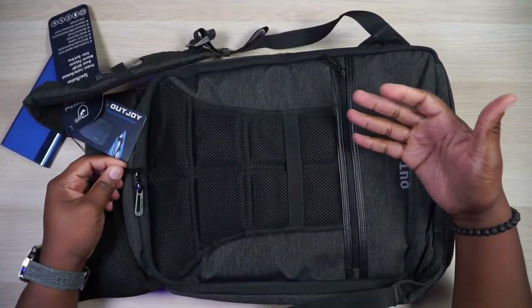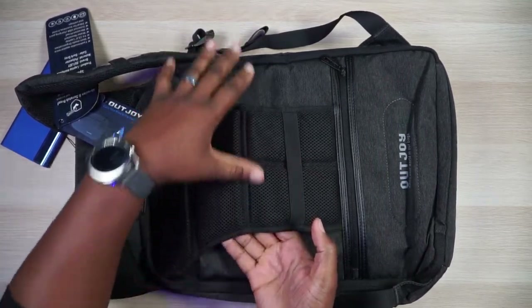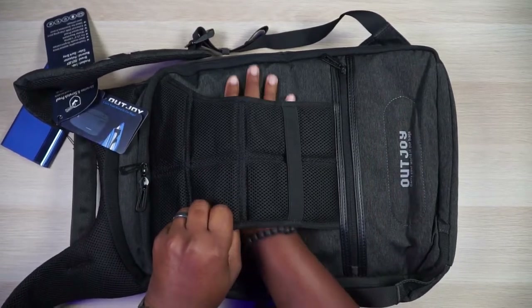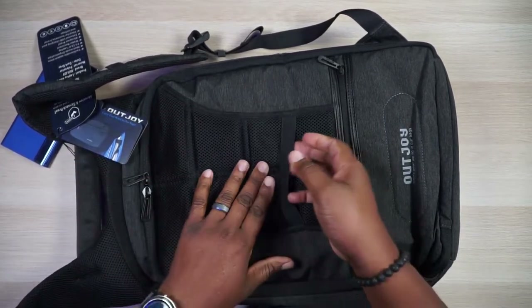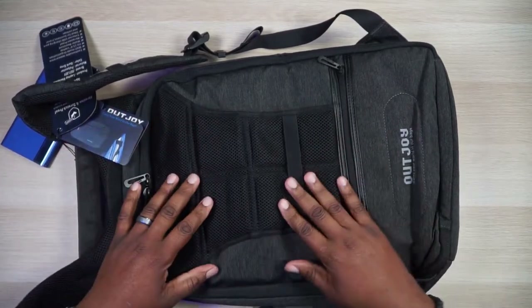On this side of the bag they have a ventilation pad that channels heat away from your back so you don't get too sweaty wearing it. There's also a pass-through right here so you can put this on a luggage handle on your carry-on, and then they have an elastic strap so you can carry something or hang it on something if you wanted to.